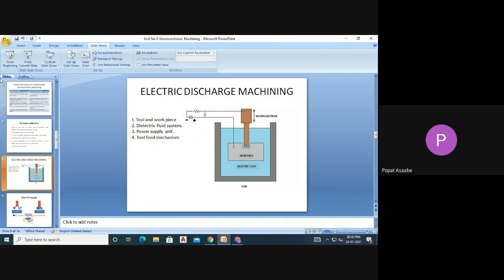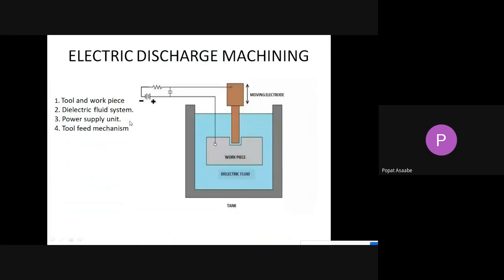Please try to understand the first method of unconventional machining, that is the Electrical Discharge Machine. I will explain the construction of the Electrical Discharge Machine, also called EDM — the long form being Electrical Discharge Machine.